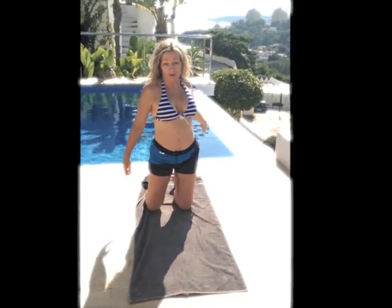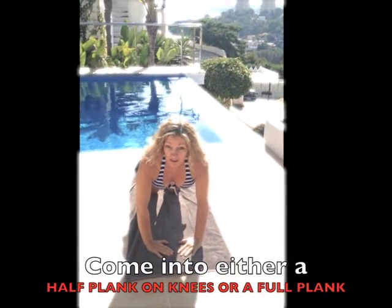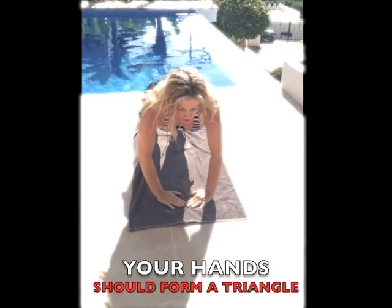Look at the great backdrop — you might not be able to see my face, but I'll instruct. You come into either a half plank on your knees or a full plank. Your hands need to be pointing toward each other, making a triangle with your fingers.